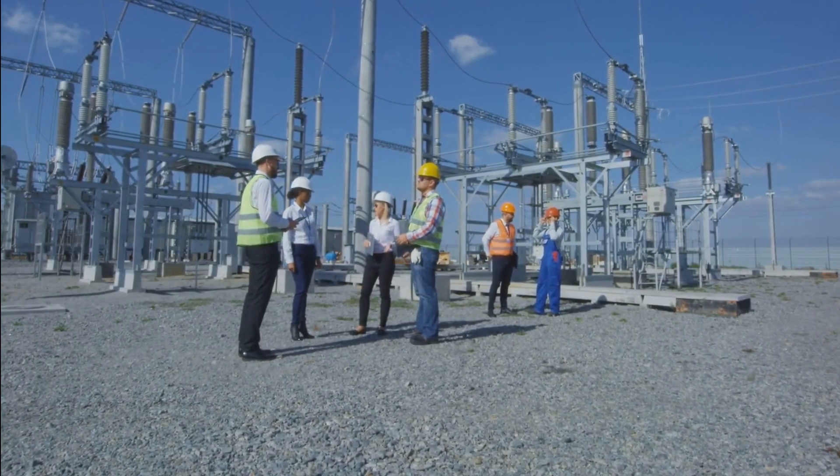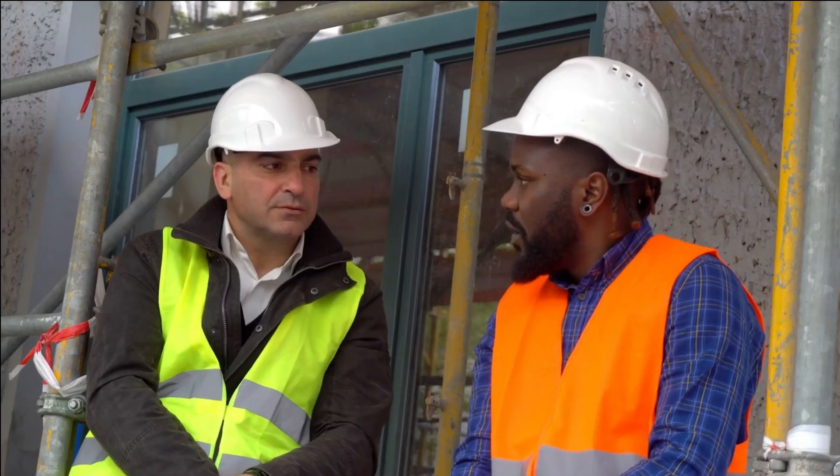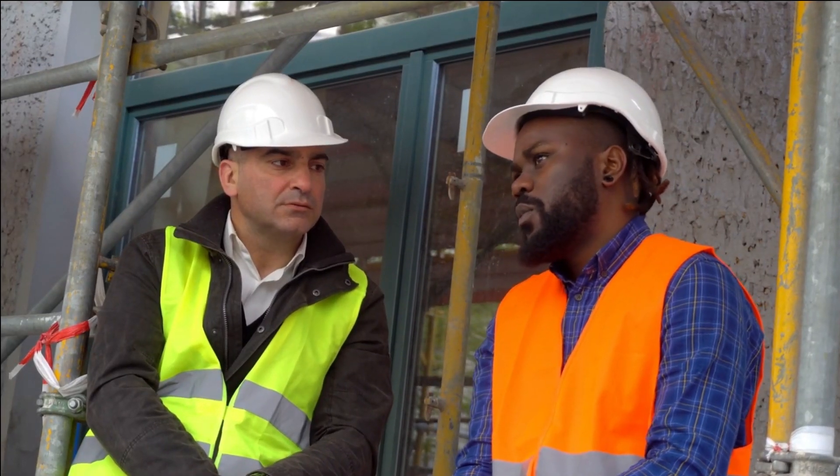If you are interested in learning more about substation capacitor banks, I encourage you to do some research online or talk to an electrical engineer.